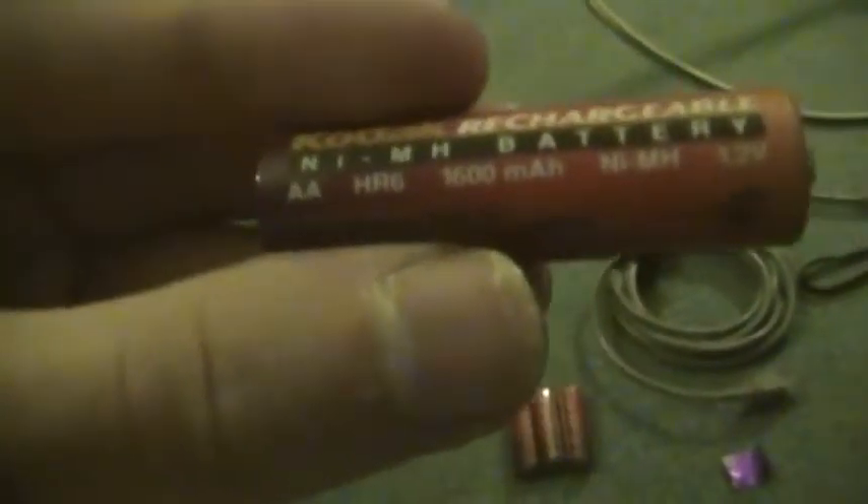All right, so I found the rechargeable nickel metal hydride batteries for the DC280. These are original Kodak batteries — AA HR6, 1600 mAh, nickel metal hydride, 1.2 volts, made in Japan. And basically that's about it.